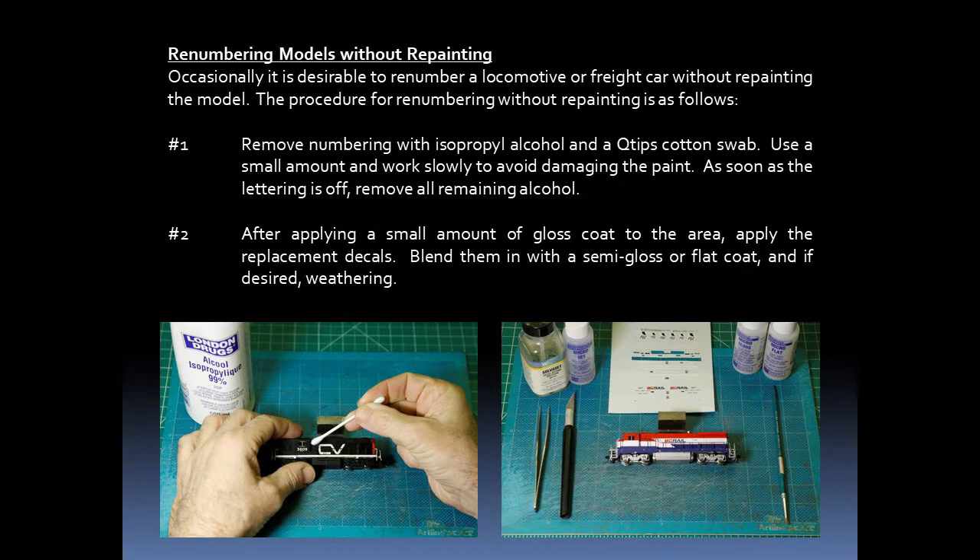Occasionally it is desirable to renumber a locomotive or freight car without repainting the model. The procedure for renumbering without repainting would be as follows: first, remove the existing number with alcohol and a swab, using a small amount and working slowly so as not to damage the paint underneath. As soon as the lettering is off, the remaining alcohol should also be removed. The second step is to apply some gloss coat to the area and then apply the replacement decals, which can be blended in with a semi-gloss or flat coat and some weathering.